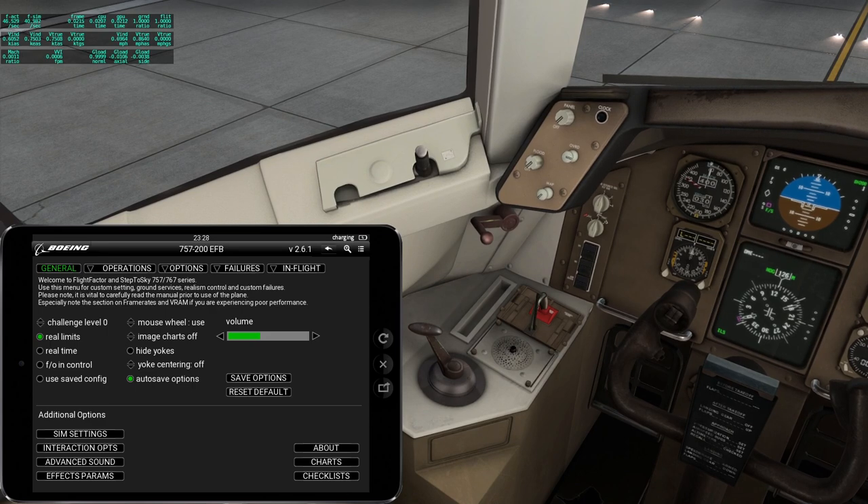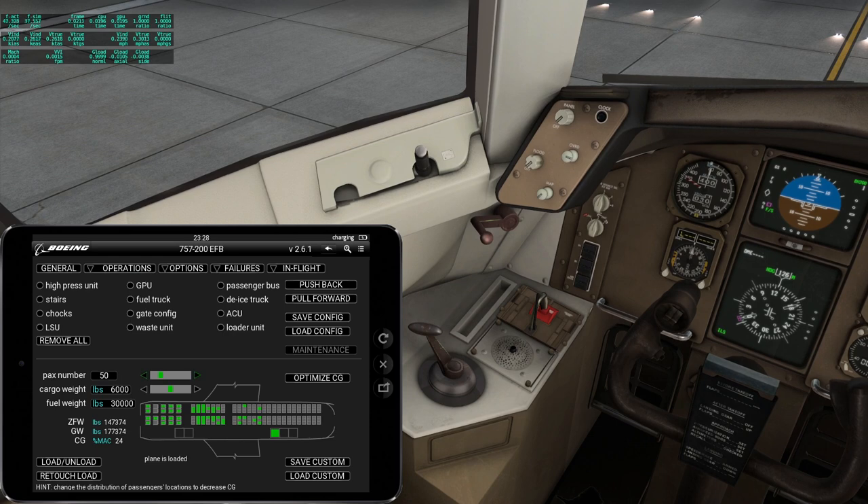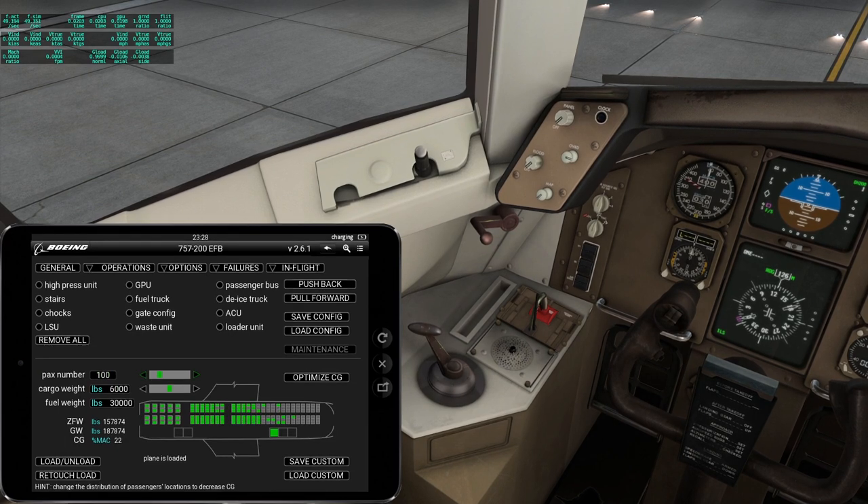There's the pad, which has options here: operations, ground operations, the whole business. You can change the passenger count — it seems to be changing the location of them with regard to the CG. Let's say 100 passengers. It changes the weight. I haven't checked the fuel truck and all that business. I just want to check whether it flies. There's a lot of stuff that could be checked out.